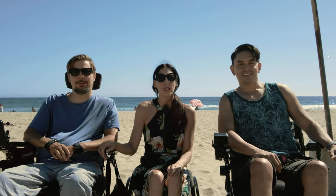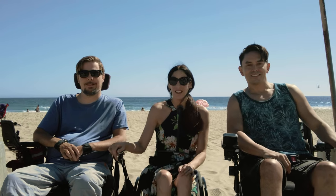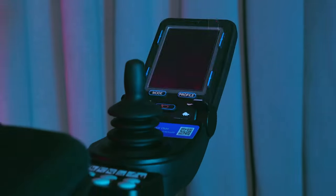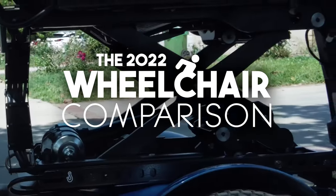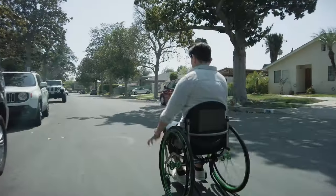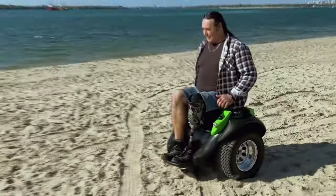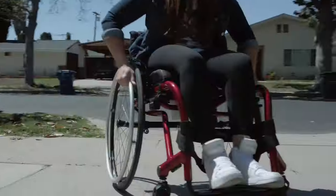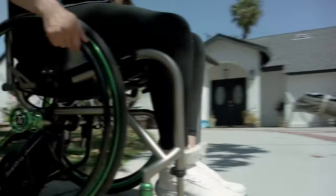Welcome to the 2022 Wheelchair Comparison, brought to you by the Christopher and Dana Reeve Foundation and Gold Pictures. We're going to show the features of each chair individually, and then compare them all in the final episode, so stay tuned.